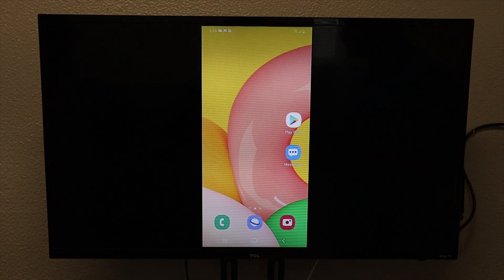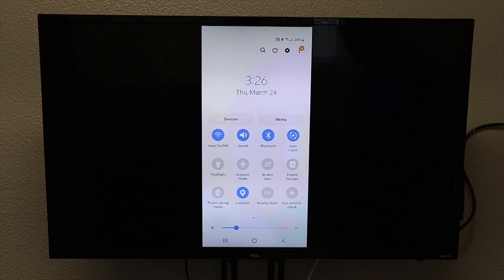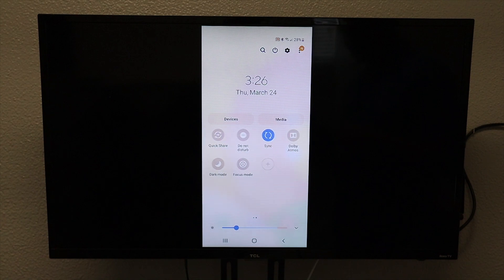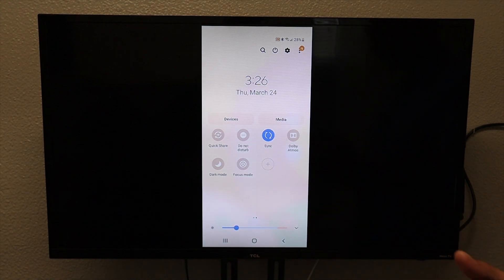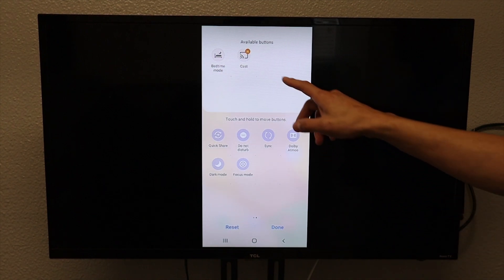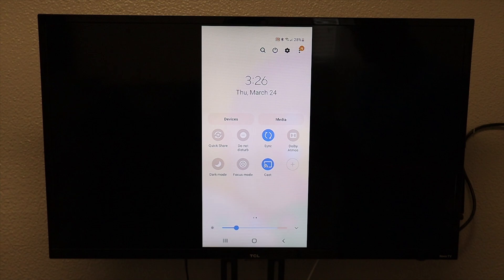Now we are going to go out of that completely and swipe down. We are going to go to the right one time, then click on the little plus icon. Now you see that we have a cast option there. We are going to click on it, hold it, and drag it down. Once we are done, we are going to click done at the bottom. And now we have a cast option.